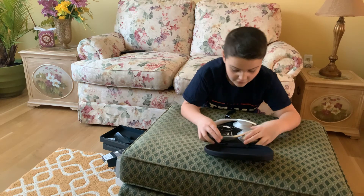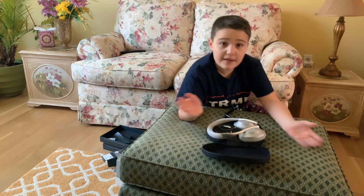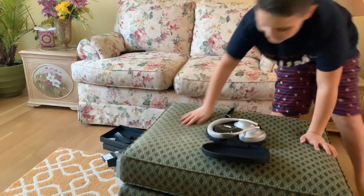Thanks for watching. Hope you enjoy your Christmas and have a very Merry Christmas. Alright, thanks. Bye bye.